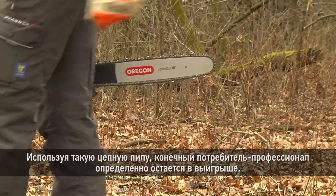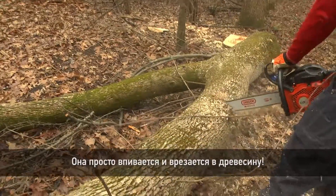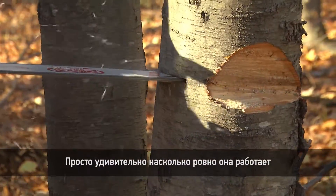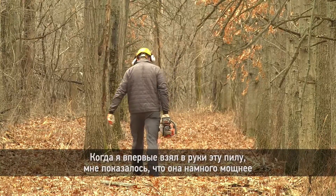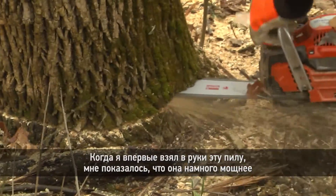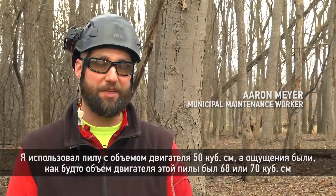A chain like this that performs this well is definitely going to benefit the professional end-user. It grabs and pulls into the wood. With how smooth this cuts, it's really pretty amazing. When I put this on, it felt like almost like I was running a different saw that had more power. I was using a 50cc saw — it felt more like a 68 or 70cc saw.